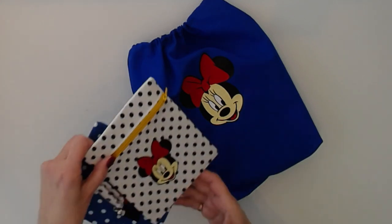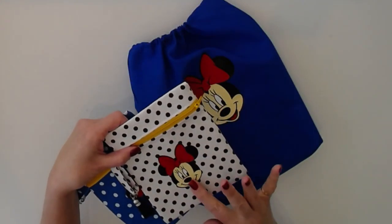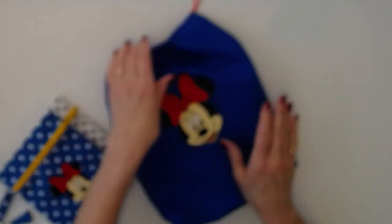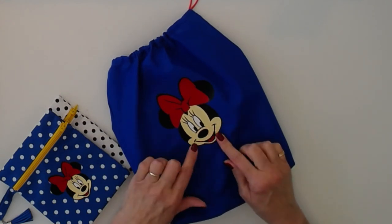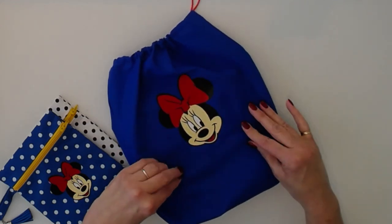When I made the Disney wallets, a lot of people asked if I could show how I did the layering for Minnie on these. So I recorded a video while I was making this drawstring bag to show you how I did the layering with Cricut iron-on and my EasyPress. So if you'd like to see it done, keep watching!